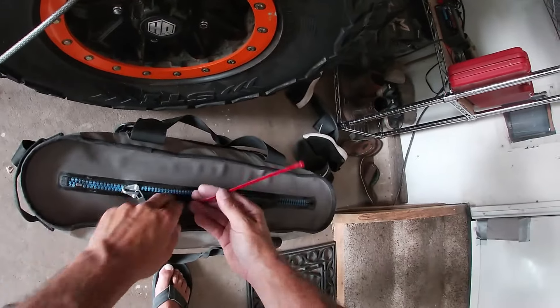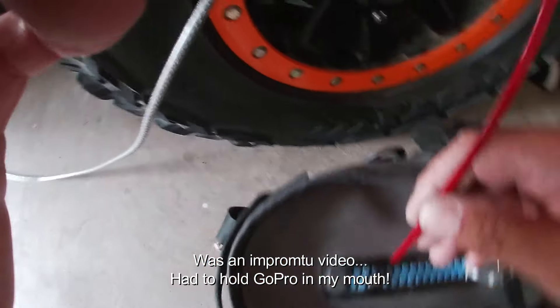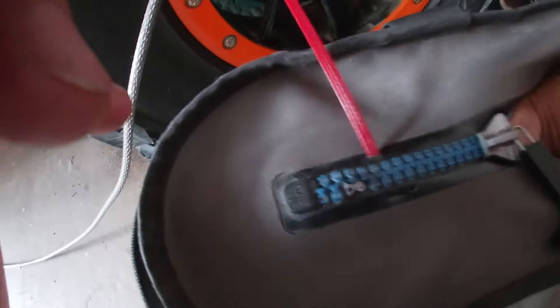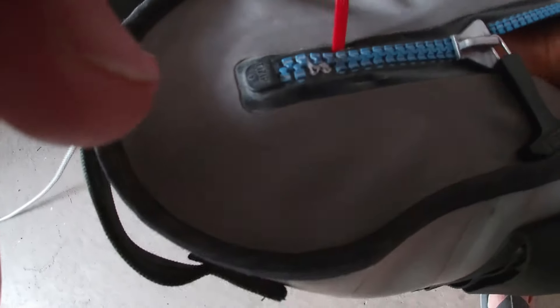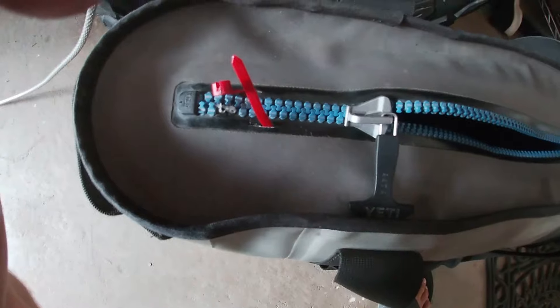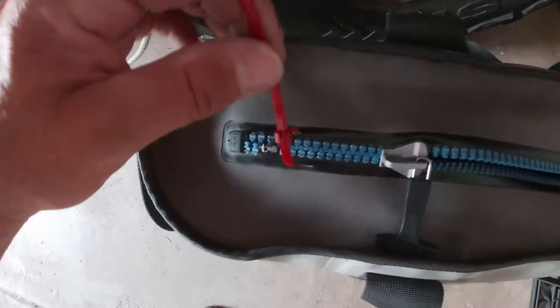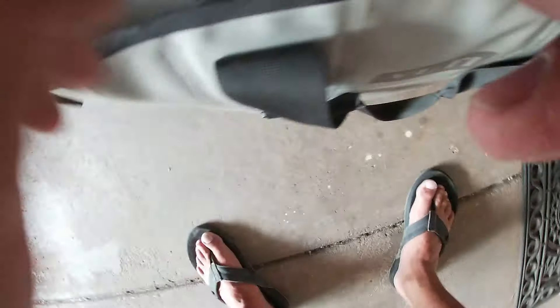Then what I do is take a zip tie, feed it in, and pull it back out the other side. This is what will lock your zipper from coming out. Through the zip tie, you're gonna pull it — that's what's gonna keep your zipper from going back to that opening again.